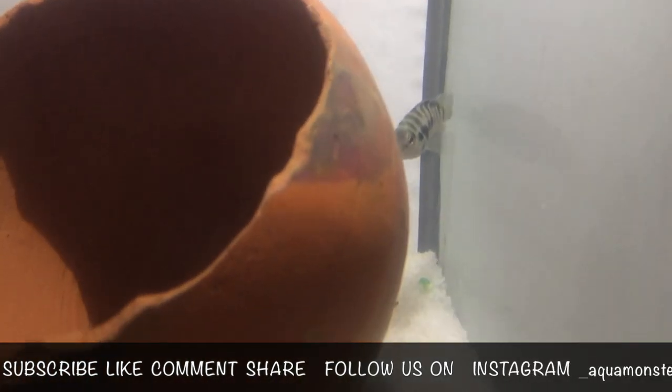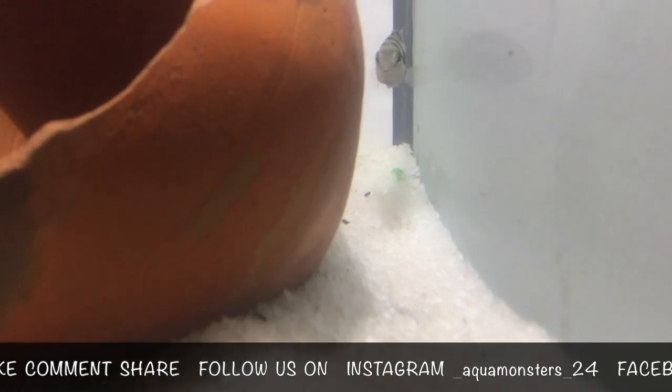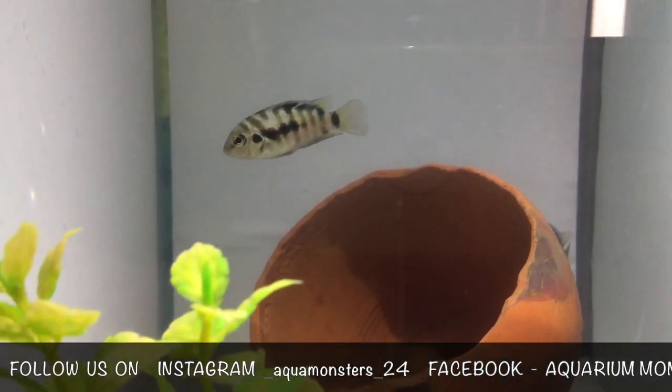It's not the cheapest fry food on the market but it's definitely one of the best. You need to give your fry the best possible start if you want them to grow into healthy and vibrantly colored adults.